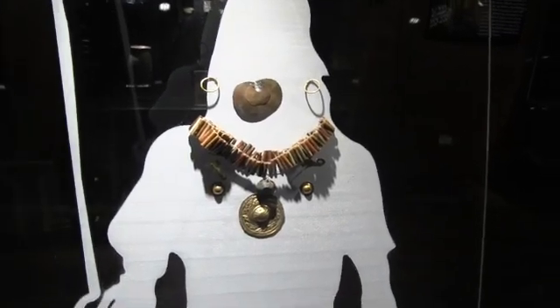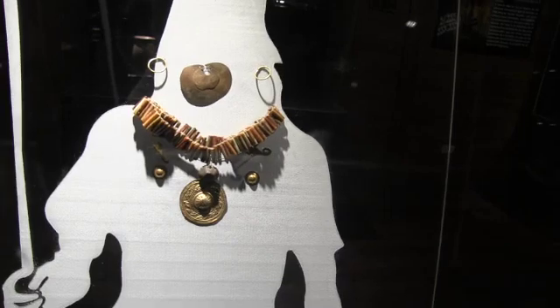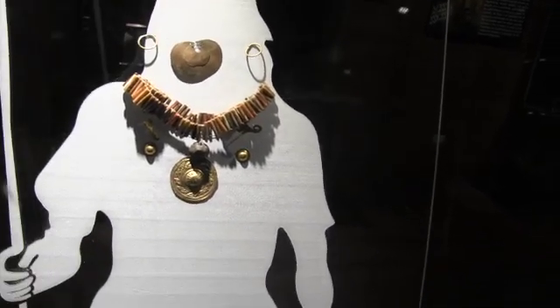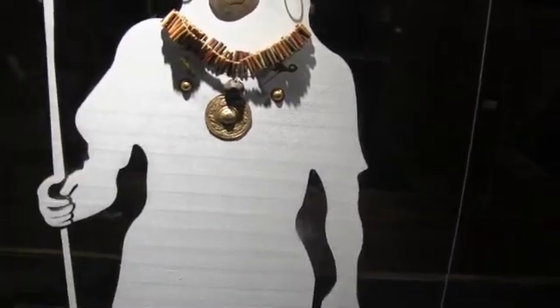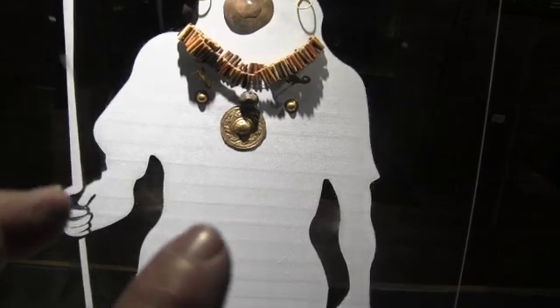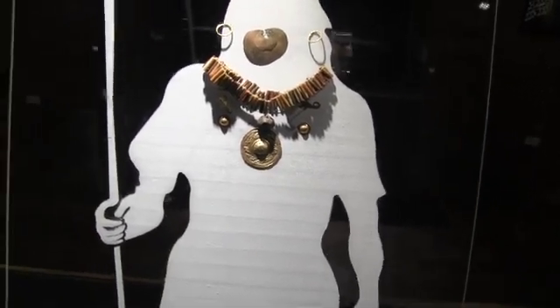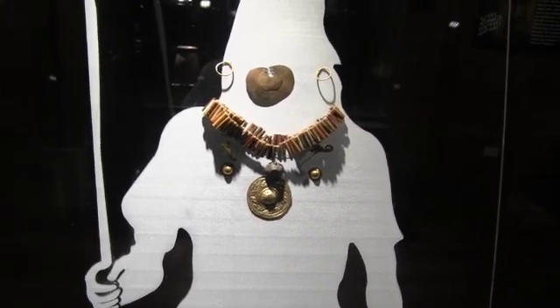Looking at some of the grave goods — these were quite elegant. This is gold, gold. Notice those earrings, that would be a nose piece, and of course a necklace. And then this is on the pectoral, right in the center of the chest, probably on a garment rather than attached to the person. These would have been buried with the person who died, showing that level of sophistication.